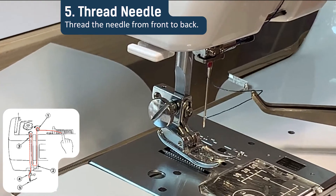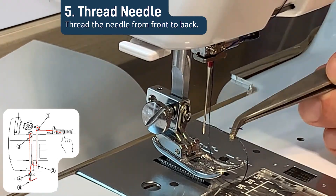Finally, thread the needle from front to back and then draw a few inches of thread and lay it to the side.